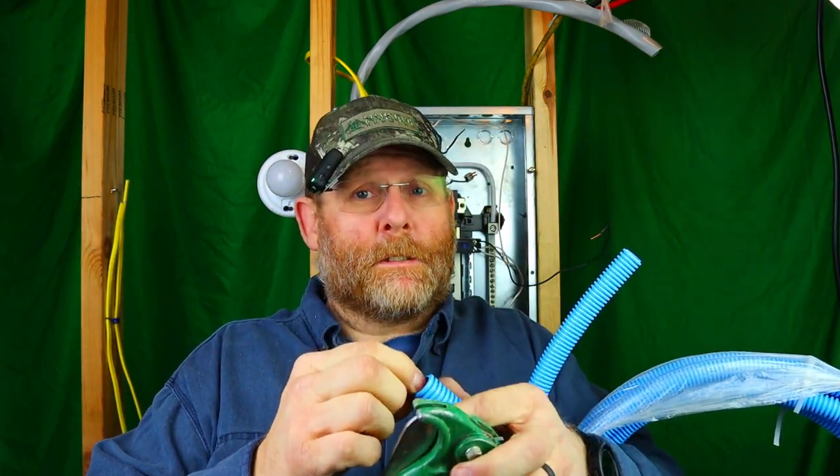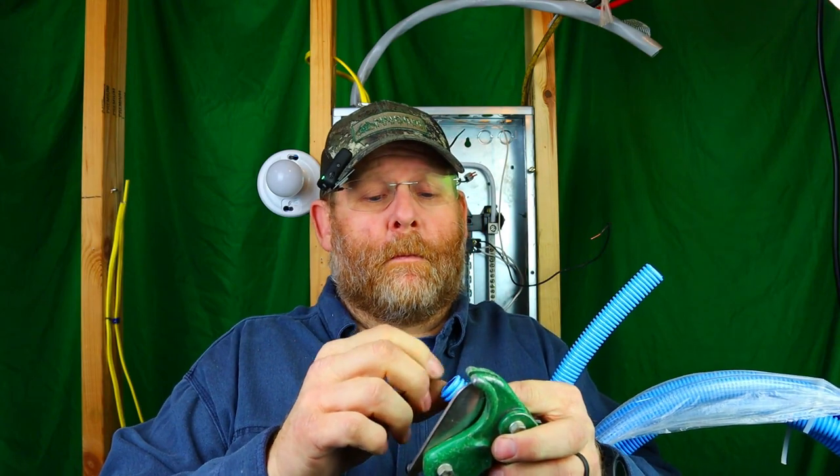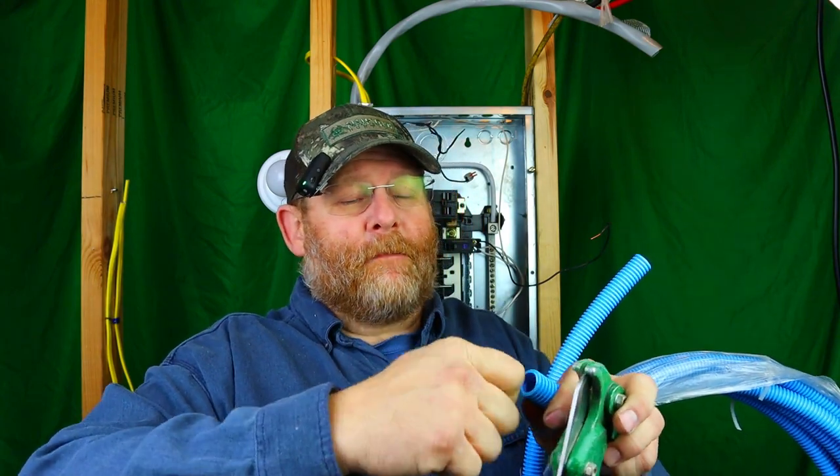After you get a cut, there shouldn't be sharp edges, but you want to make sure. Run a file or a knife and score it to get all the sharp edges off. You don't want to pull your wire through and damage it because you have a little cutting edge as you're pulling — that is not going to be good in the long run. Always make sure you clean your ends.